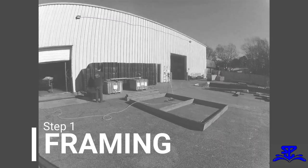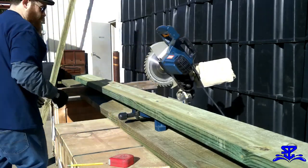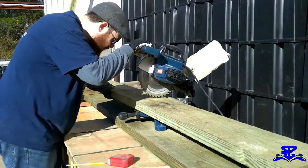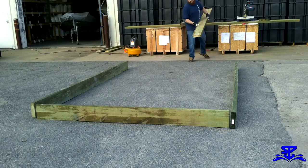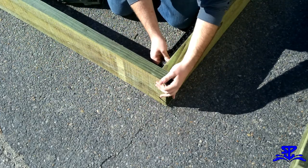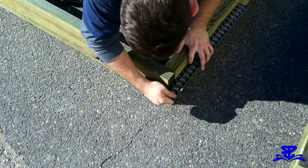Step 1: Framing. Begin by cutting four pieces of wood to form the outer perimeter of the frame. The dock we are building today is 8 feet wide by 12 feet long. Once the boards are in position, use your nail gun to fasten the corners of the frame together while using your carpenter's square to make sure the corners are as close to 90 degrees as possible.